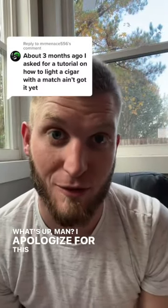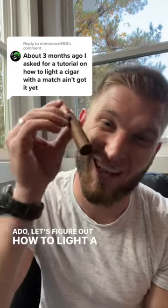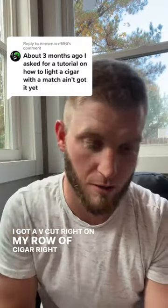What's up man? I apologize for it has taken so long, but without further ado, let's figure out how to light a cigar with a match. So first things first, obviously cut your cigar — I got a V cut right on my cigar right here.